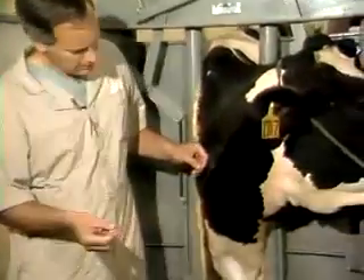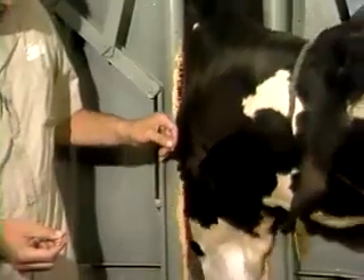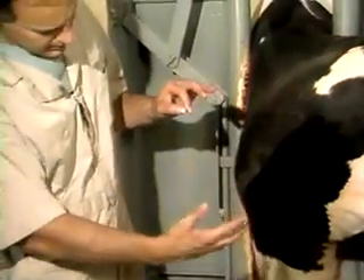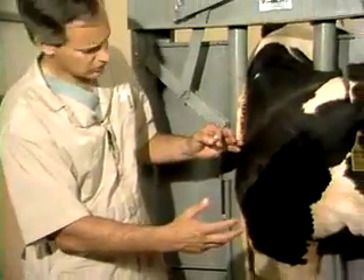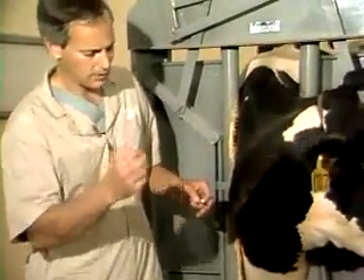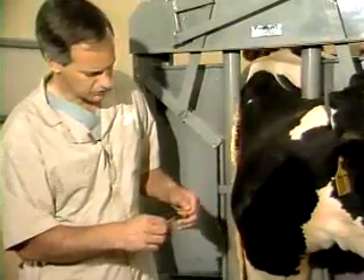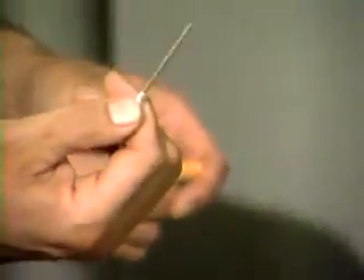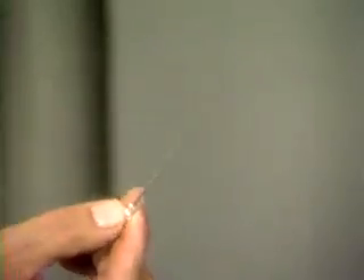The next thing will be to put a needle into the vein for purposes of administering medication. You can see how this cow changes the position of her vessel every time she makes a movement. So it's important that you insert a needle well into the vessel some distance so there's less chance the needle might come out as the cow changes position. We're going to use a 14 gauge 2 inch needle so that we can have a maximal amount of needle threaded into the vessel.